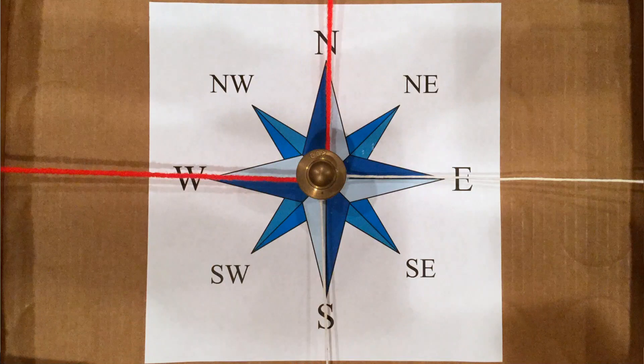Here I have something that I designed to show you how forces interact with each other to change the position and motion of an object. The object I'm using is this brass weight, and I've attached four different strings to the brass weight so that I can pull it in four different directions. I've also taped a compass rose to the bottom of the box to make it easier to talk about which way we think the weight will move.